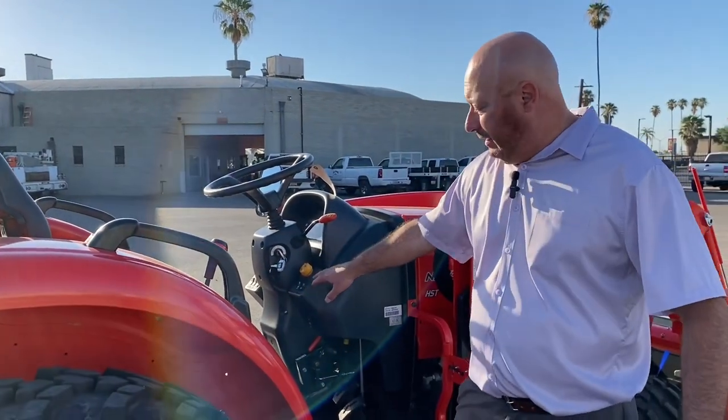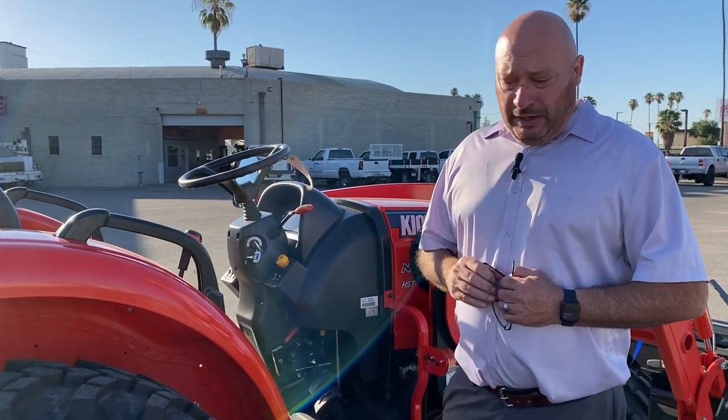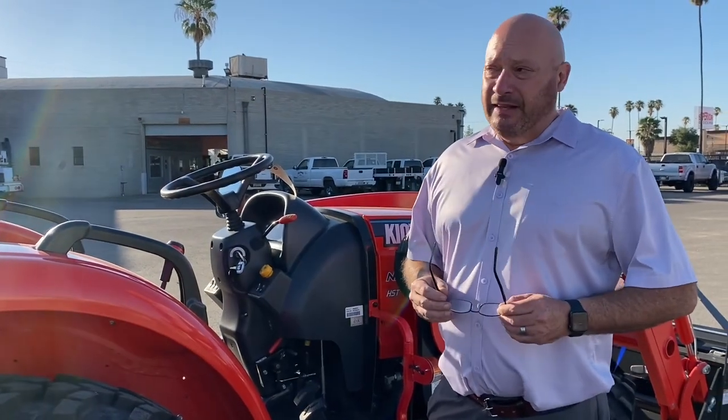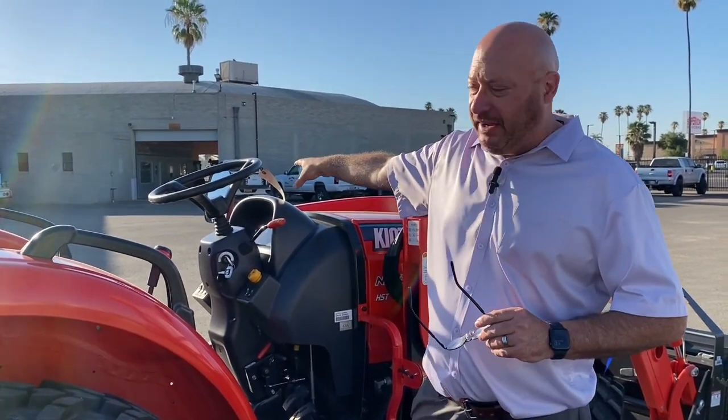Next to it is a very important button — the regen button. This tractor requires a regen, meaning the exhaust system has to heat up to about a thousand degrees and it's going to shoot off a bunch of black smoke and particulates out of the exhaust. It may do it every 30 to 50 hours, or it may take up to a hundred hours.